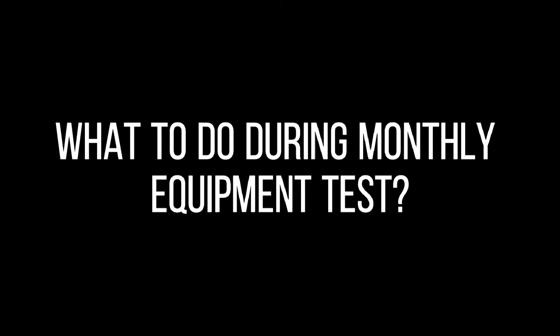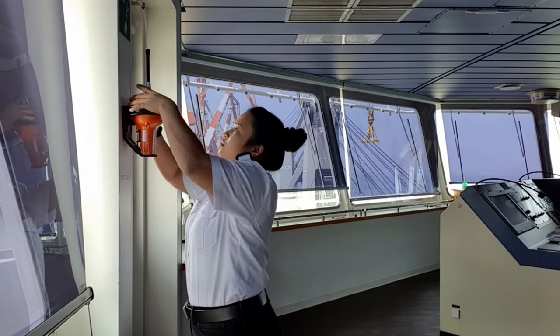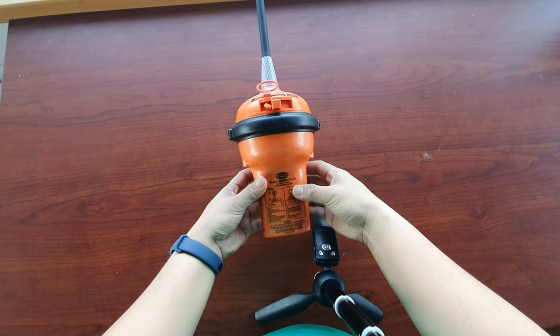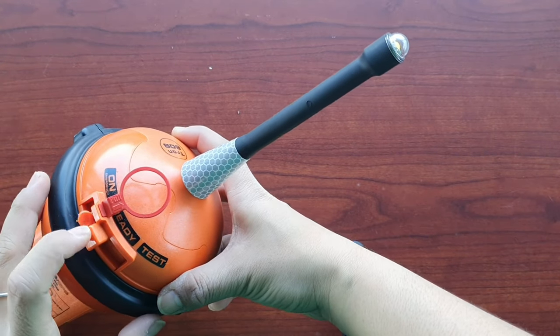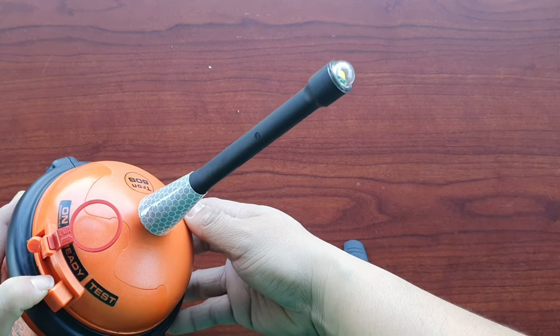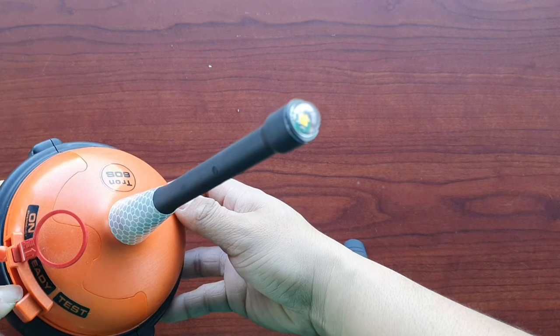Now we are through with weekly — time to go to monthly equipment tests. What to do during monthly equipment tests? Number 1: Float-free and manual EPIRBs to be checked using the means provided for testing on the equipment. Check data for a periodical maintenance requirement for float-free EPIRB. Hold a test for around 10 to 15 seconds and wait for the flash to verify that your EPIRB is in good working condition.